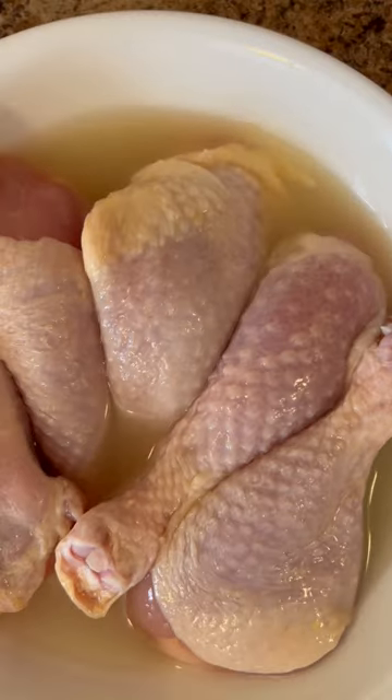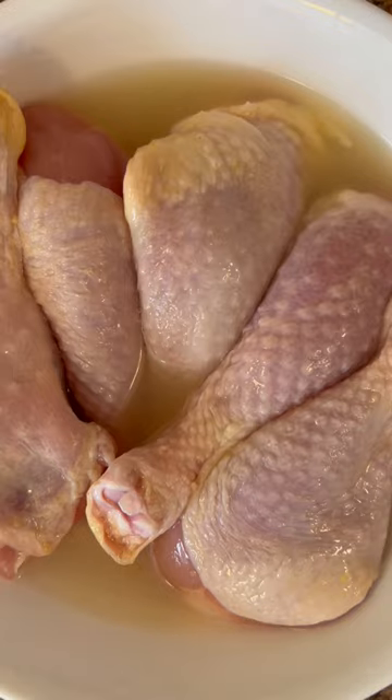Let's make some pineapple chicken, or pininyahang manok. Marinate the chicken in the liquid that comes with the pineapple slices for 30 minutes.